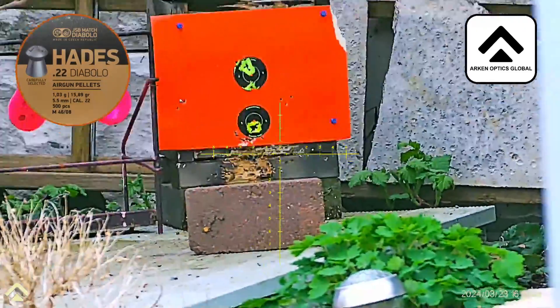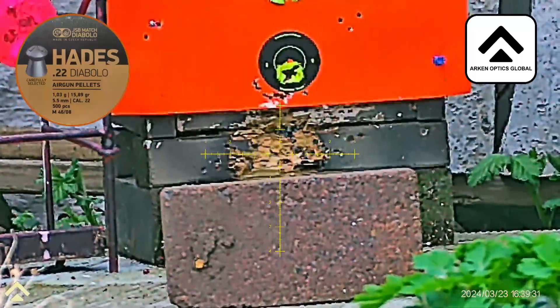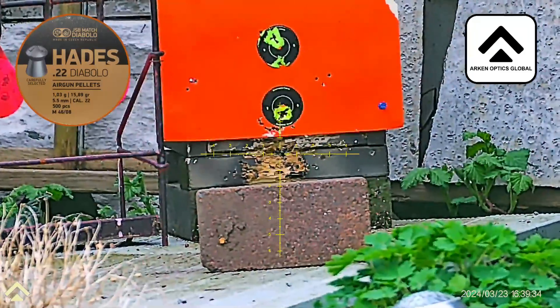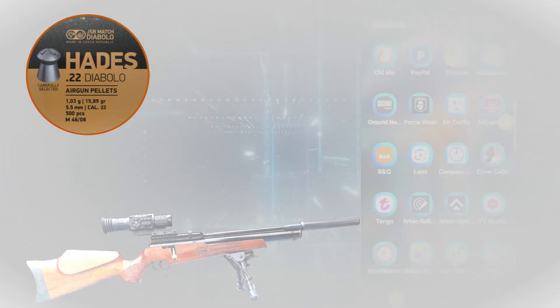I'll get the average of this and then the average of the muzzle velocity, and then we'll be able to get the BC. As you can see, I've got the muzzle velocity at 556 feet per second and the velocity at 22 yards came back at 479 feet per second. Putting it through the Pyramydair Ballistic Coefficient Calculator gives a reading of 0.018448 BC. I'll be putting those figures into the Ballistic Calculator of the Arcanzulis.